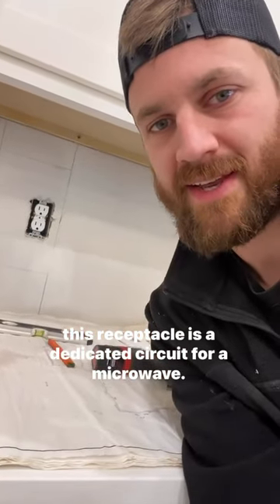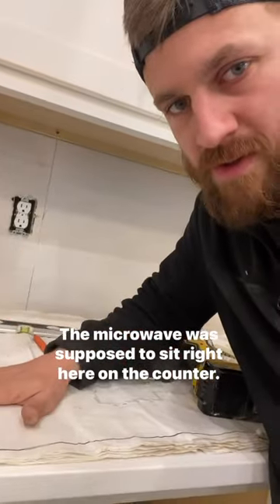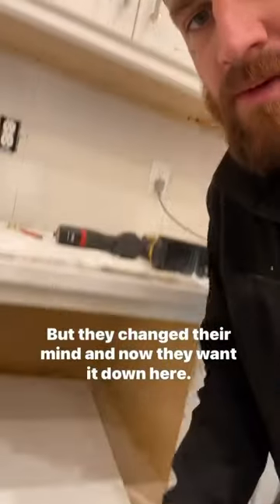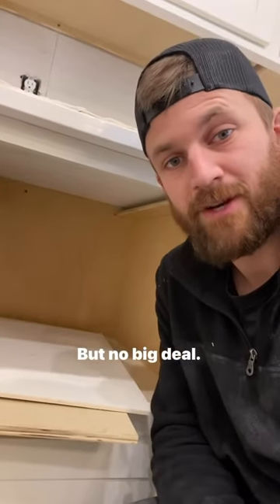This receptacle is a dedicated circuit for a microwave. The microwave was supposed to sit right here on the counter, but they changed their mind and now they want it down here. No big deal, because of what I did during rough-in.